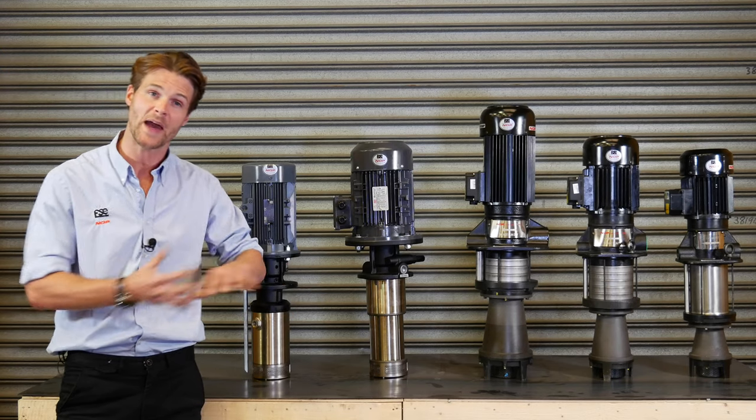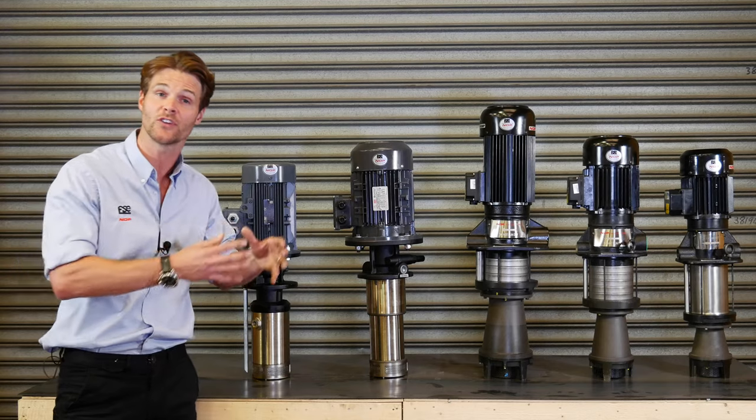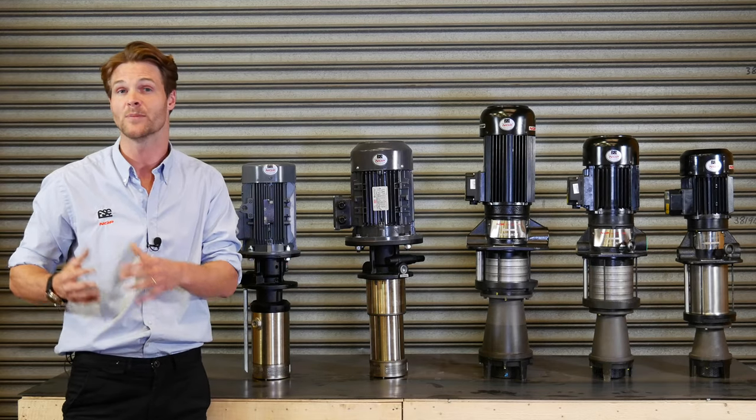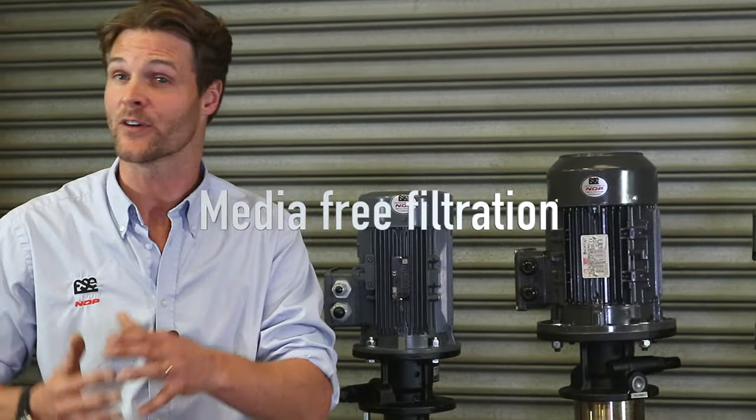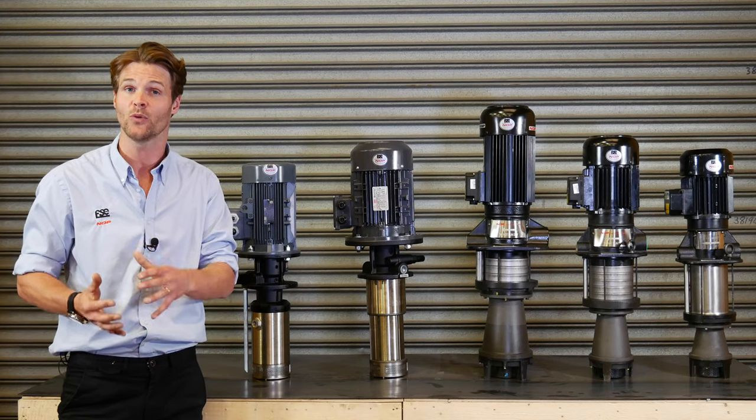Clean coolant is delivered back to the machine tool whilst the dirty coolant is delivered to the coolant tank via a sludge receiving bin. This results in media free filtration while optimizing the space on the existing coolant tank.